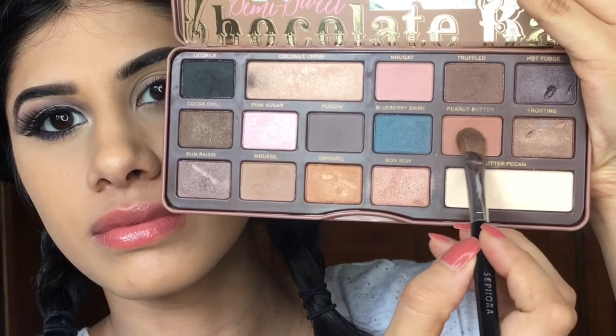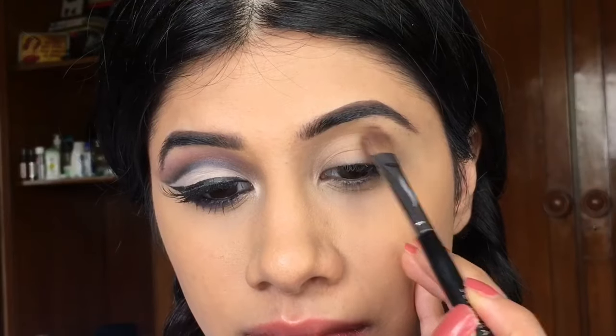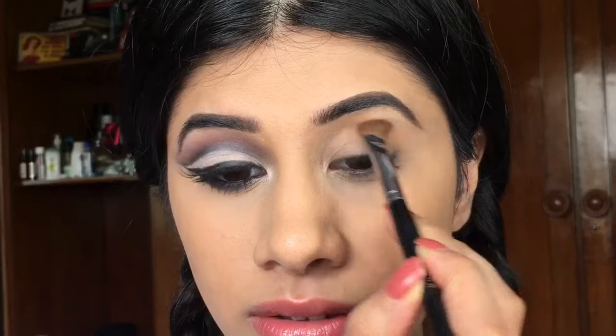Hey everyone! So first I'm going to take this orange warm shade and I'm just going to put that in my crease. We're going to build from the lightest shade to the darkest shade. Make sure you're keeping all the eyeshadows within the crease line.